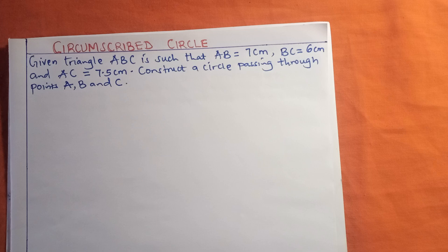The first thing I want us to do is to read the question that is going to guide us through this presentation. Given a triangle ABC such that AB = 7 centimeters, BC = 6 centimeters, and AC = 7.5 centimeters, construct a circle passing through points A, B, and C.